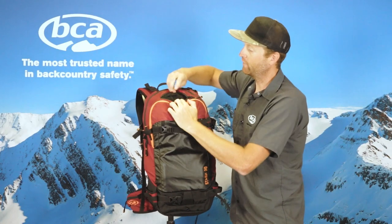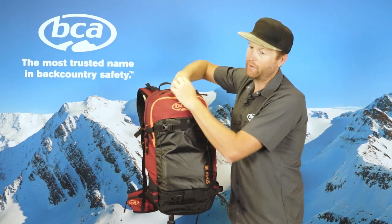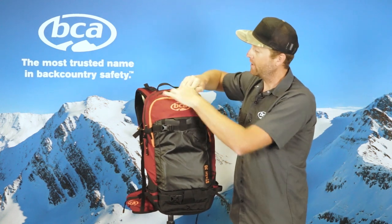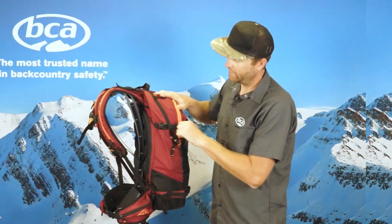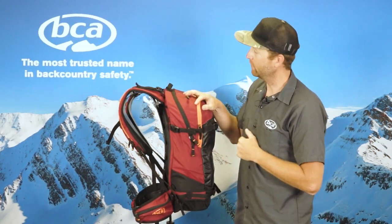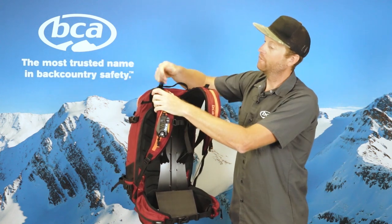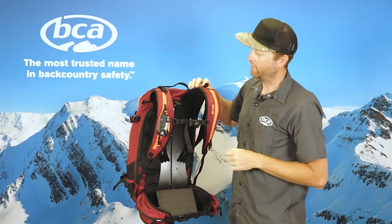The Stash 30 features our fleece-lined goggle pocket, so you have a nice scratch-free pocket to put your goggles in when you're touring on the way up. The side compression straps help to cinch the pack down when you're not carrying a full load. The Stash 30 also features load lifters for snugging heavy loads closer to your body.